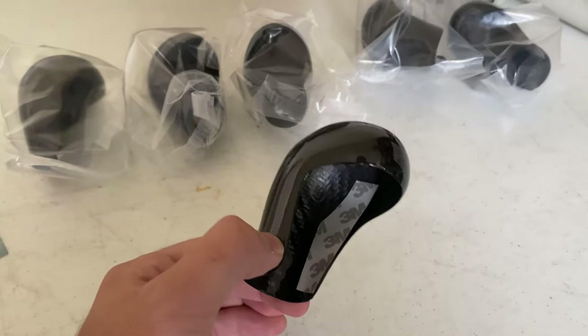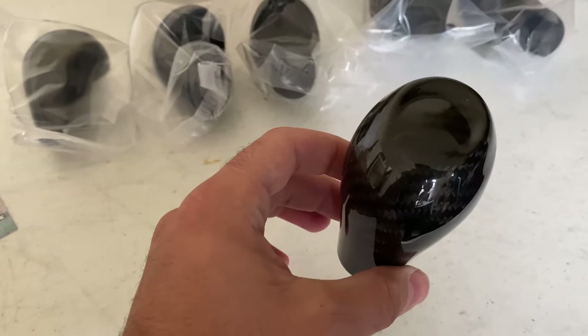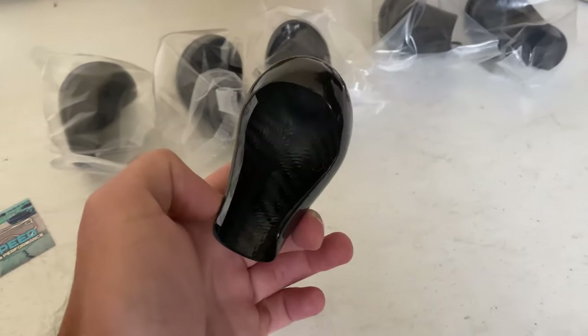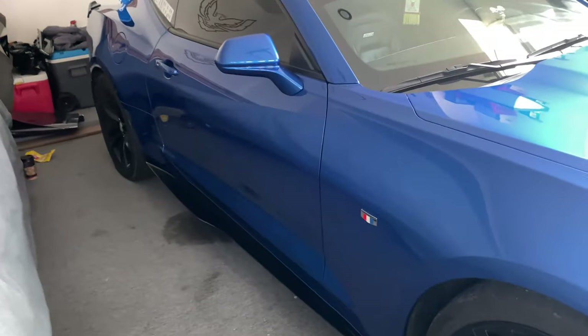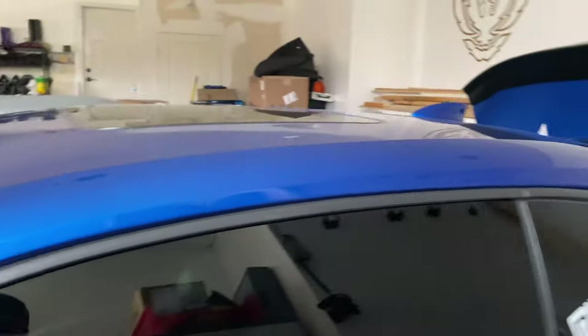There are some other shifter trim handles on the market made of true carbon fiber that are the whole entire knob, but those are kind of tedious to install and they're about double the price of this. So this makes a nice cheap and easy mod to change up your shifter. We're about to head out to the Camaro, get that installed and do a little review on it. Here we got the Next Gen Speed SS — about to get some new tires on it in a couple days. Let's head inside and get this installed real quick.